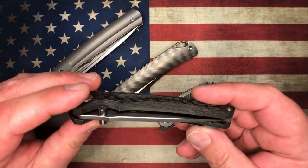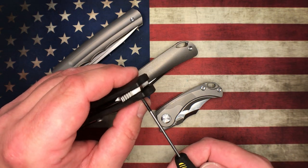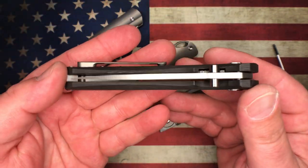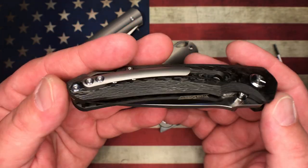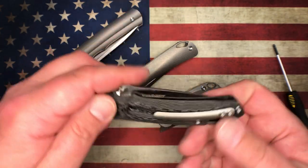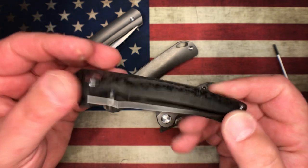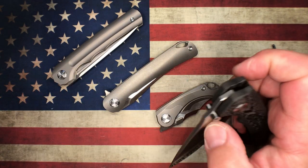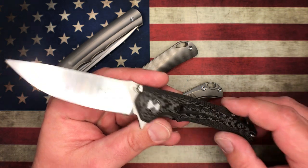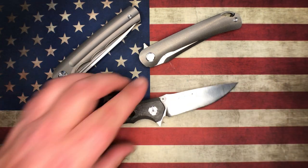Just beautiful — for a full carbon fiber knife with titanium lock bar, hardened steel insert, titanium backspacer, full titanium pocket clip, ceramic bearings, and ceramic detent ball, this knife would be $300 to $400 from any major manufacturer. There will be a link in the description for this knife for $86. The links help support my channel and I greatly appreciate that, but for $86 you cannot beat this knife — it is just stellar.